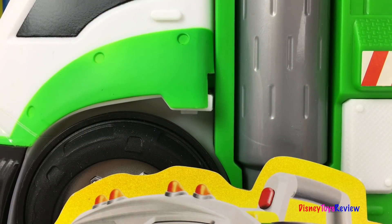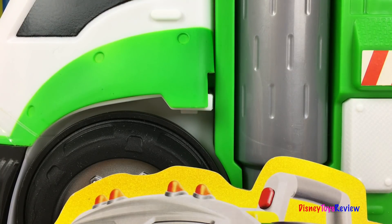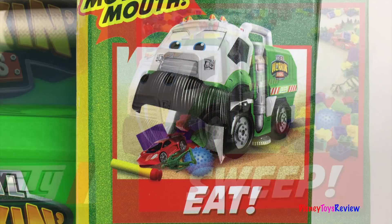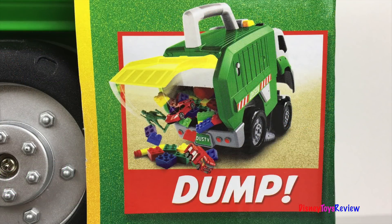Hey buddy, my name is Dusty. I sweep it up, I eat it up, and I can chop it up too. Mr. Dusty loves to eat it up, to sweep it up, and then to dump it out. He's perfect for helping you clean your room.